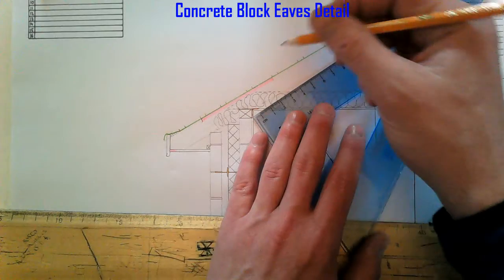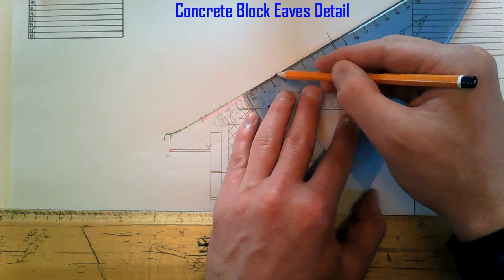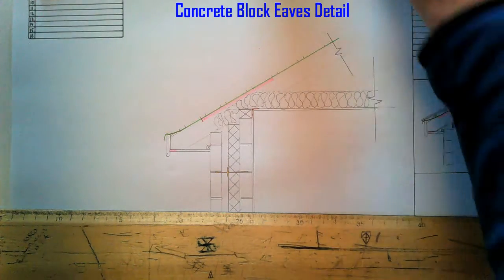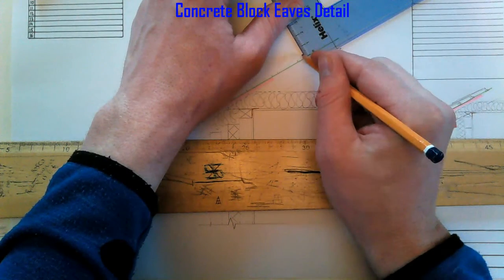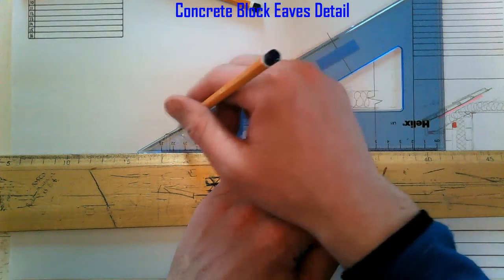When I said 250mm centers, that means from the center of this one to the center of the next one is 250mm. The slates always finish halfway on the batten. The battens are 35mm, so I can sketch them in there.